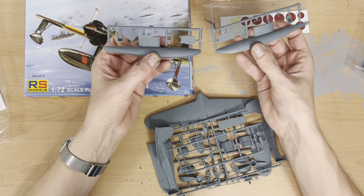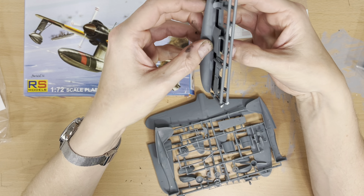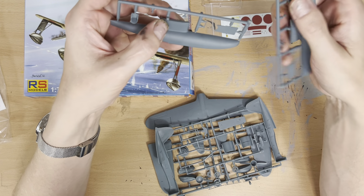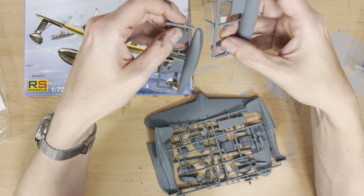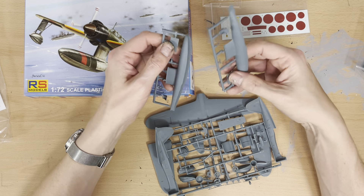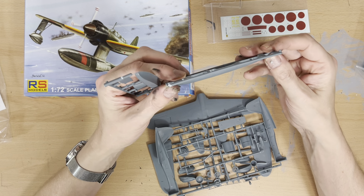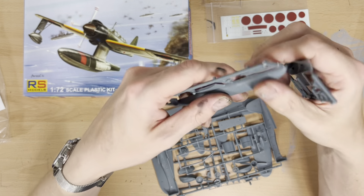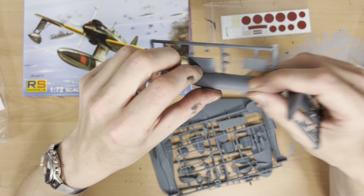Having a look at the instructions, they're kind of basic — I'm hoping the model isn't that basic. We've got a little diagram showing the parts we're going to receive, which appear to be on two main sprues and two small sprues. There are rather basic cockpit interior instructions with a photograph of what it's supposed to look like — two seats, a piece of equipment, a control stick, and an instrument panel.